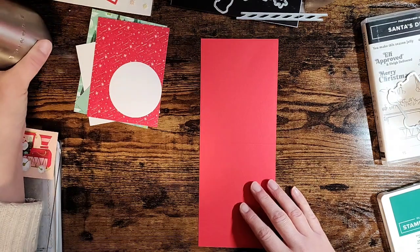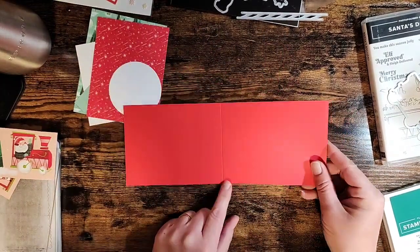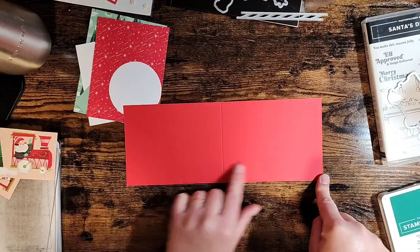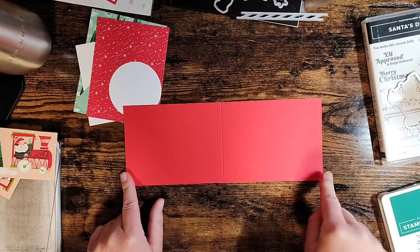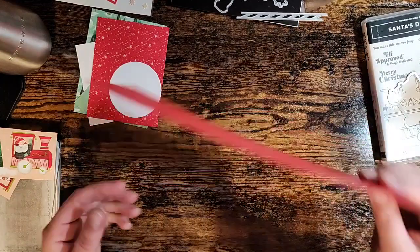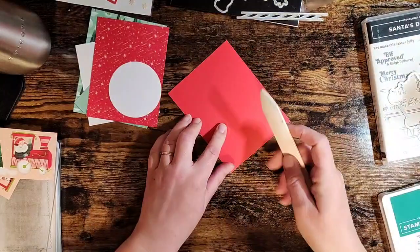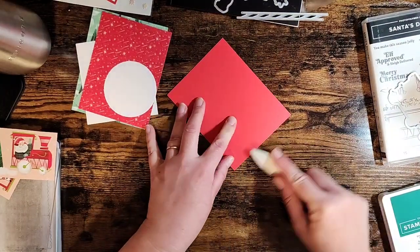Let's get started. Here is our card base - this is Poppy Parade and it's four and a quarter by eleven inches. I've gone ahead and scored it in the middle at five and a half, so a standard normal card base. We'll go ahead and give that a fold - you'll want to have a bone folder if you're going to recreate this card on your own.